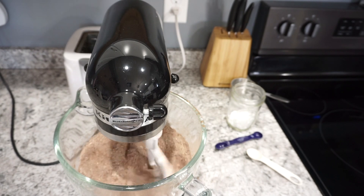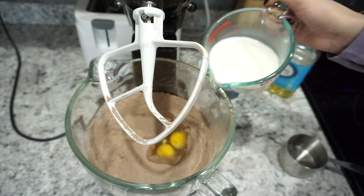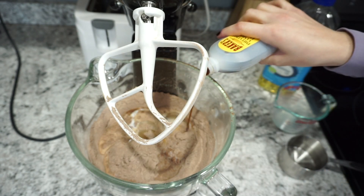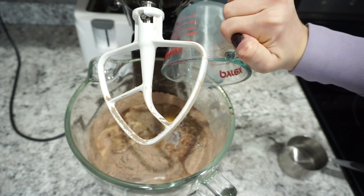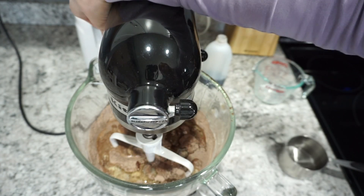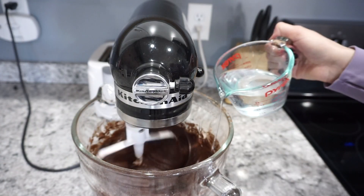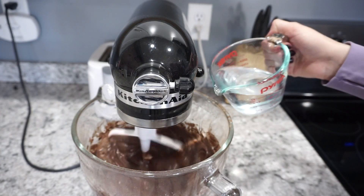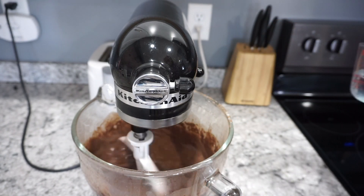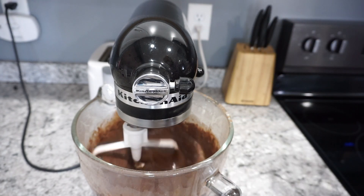After you have all of your dry ingredients really well combined, you're going to add in all of the wet ingredients. So you're going to need two eggs, one cup of milk, about one to two teaspoons of vanilla extract, as well as half a cup of vegetable oil. Get all of this mixed together. While that's mixing, you're going to want to get one cup of water boiling and then gradually add that into your batter. This will give you a very liquidy batter, but I promise that's exactly what you want — it makes these cupcakes super moist and delicious.